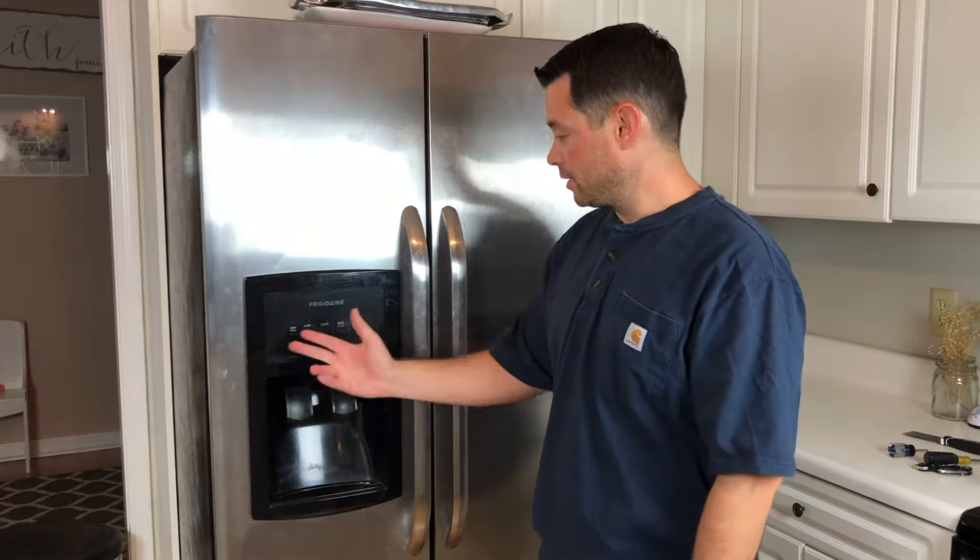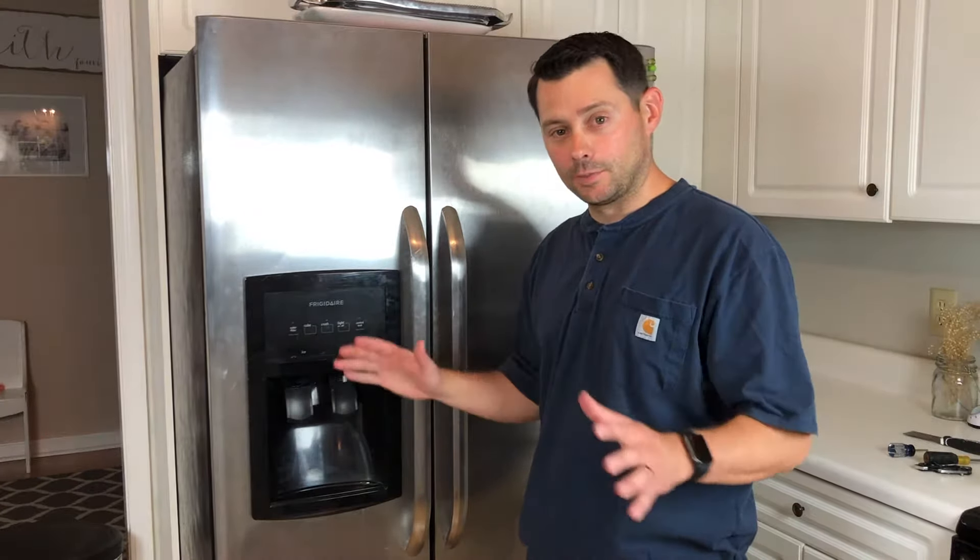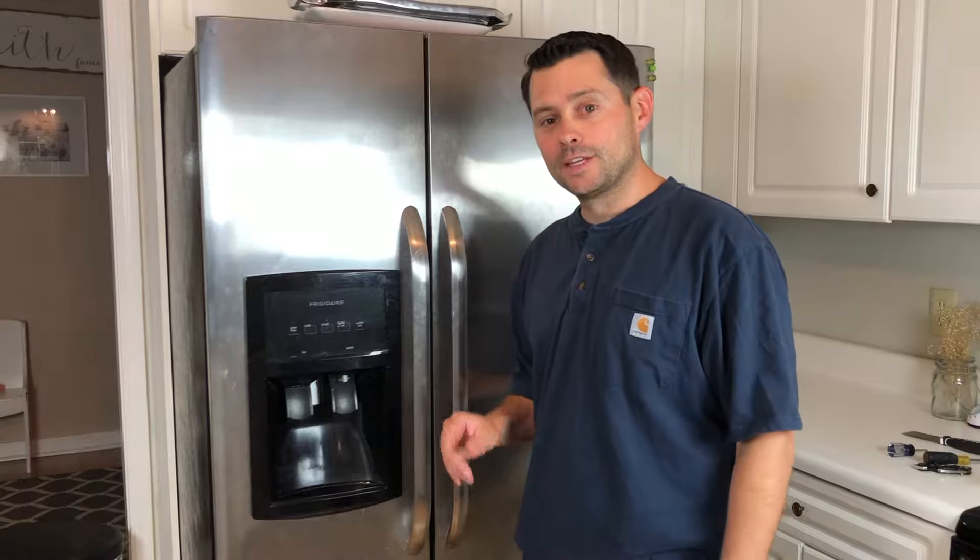The first thing you want to do is make sure that you unplug your refrigerator. As you can tell, none of the lights are on mine so it has been unplugged. That's the number one thing you need to do to get started.